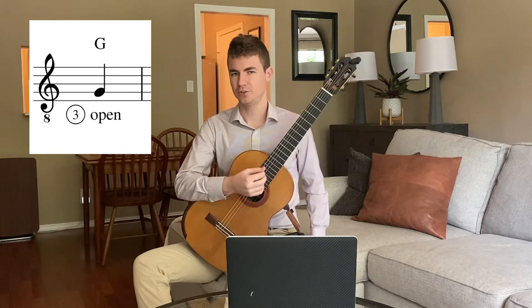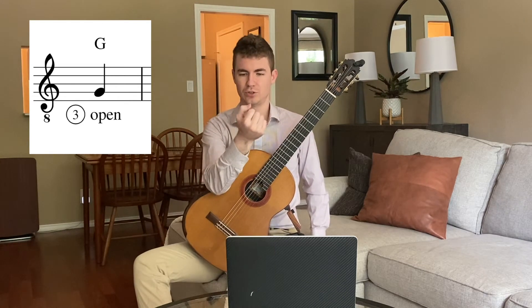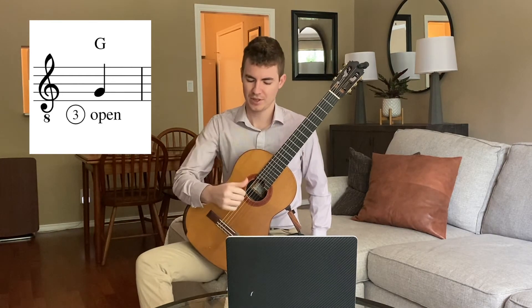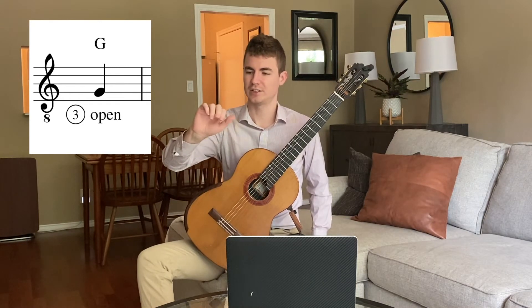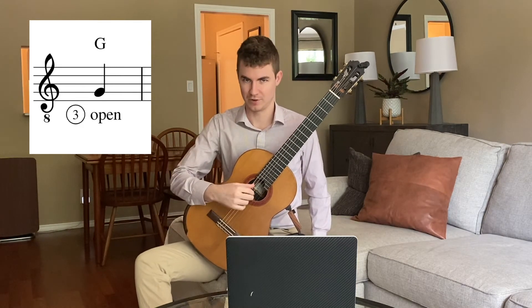As you play your thumb, make sure that you allow the thumb to bend as it plays. You don't keep it straight but you let it bend naturally. And the motion should end by touching against the side of the index finger very softly.